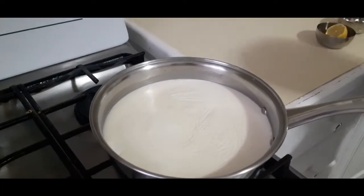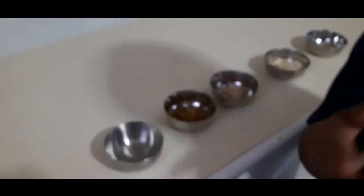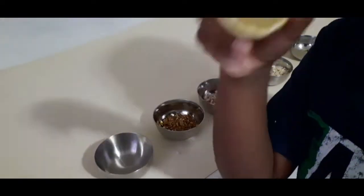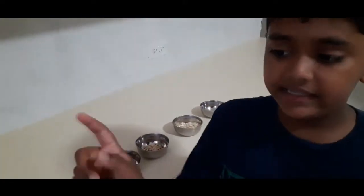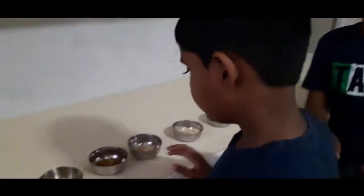We have two liters of milk there. We let it on the stove for about five minutes. And this is lemon — we need to squeeze it into the milk. If you put acidic items like lemon inside milk, it will all come together. The basic step to make paneer is just lemon and milk. That's all — that is paneer.